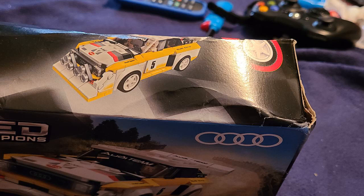Beautiful set — the envy of my racing friends. Added a Bricks Max Lite kit and it looks even more awesome.